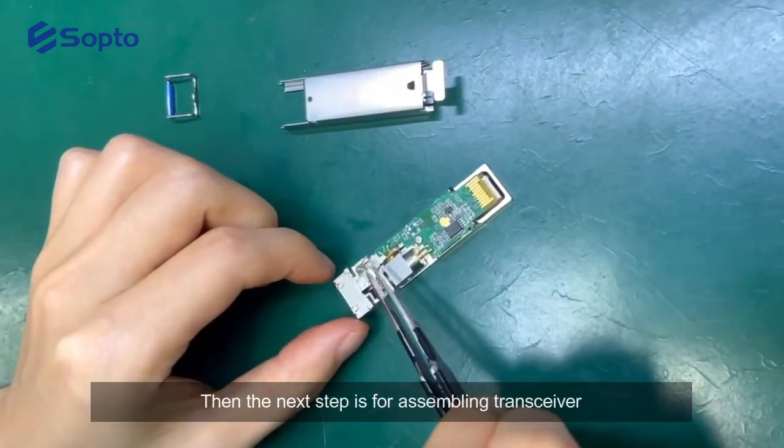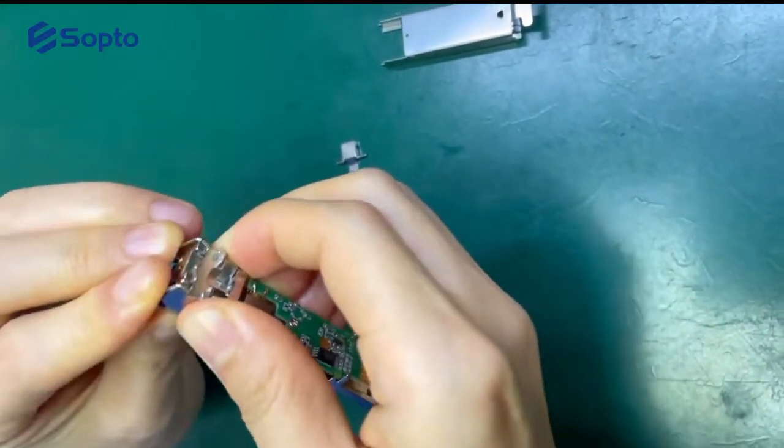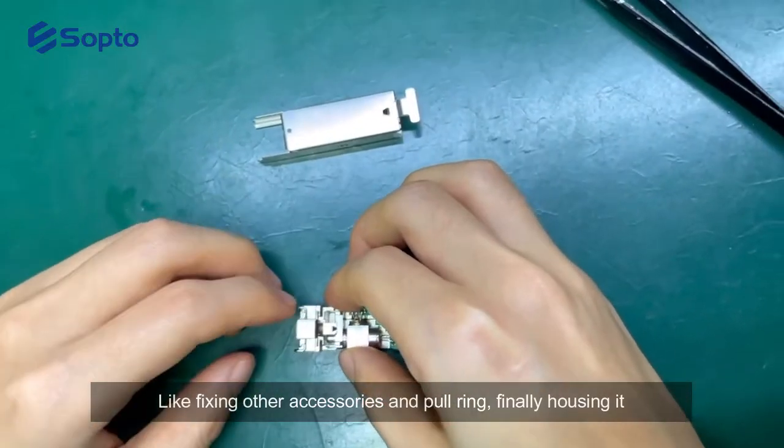The next step is continuing the transceiver assembly — fixing other accessories and the pull ring, and finally housing it.